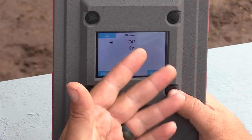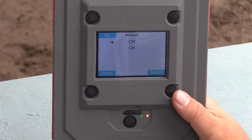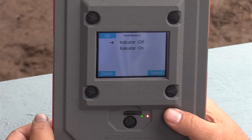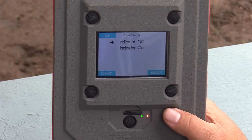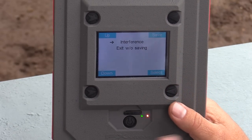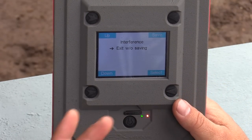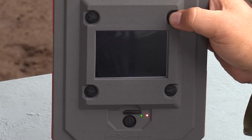Then Bluetooth — you can turn it off and on because you can connect this unit to your phone. There's a True Ballistics app where you can do a lot more with the radar. I'm not using the app right now, so I'll leave Bluetooth off. There's also an Interference indicator — a little graph on the right-hand side showing any interference in front of the radar. I'll leave that off since I always make sure there's nothing in front of my muzzle. Finally, you can Exit Without Saving, or press Save. I want to save, so I'll select Save. That's it — now let's go out and do a couple of shots to show you how the system works.